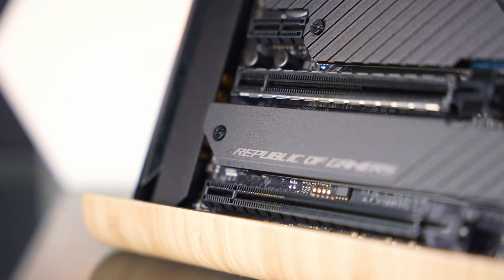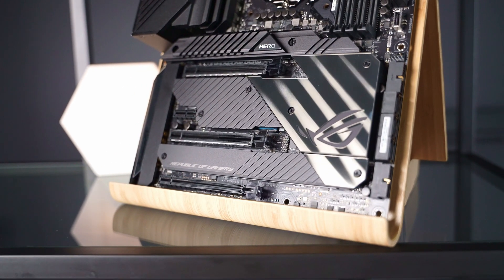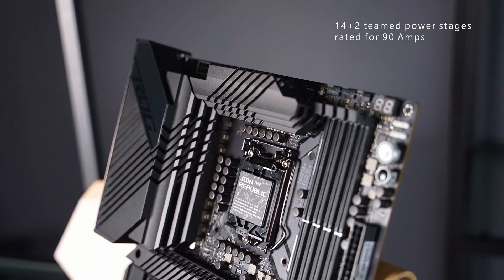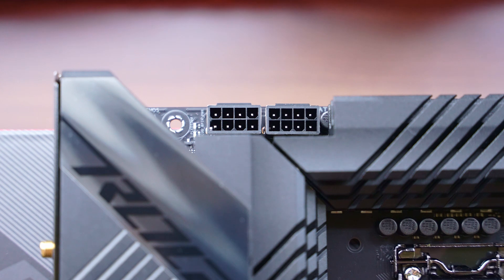This is a big board with plenty of features. It is ready for the 11th gen Intel processors, but it also supports the 10th gen should you wish to use it before the next gen CPUs are available. The board is using 14 plus 2 teamed power stages rated at 90 amps, and for that you'll have two 8-pin power connections at the top.